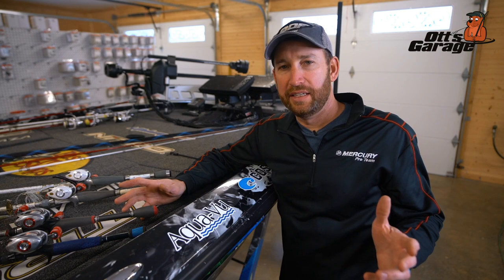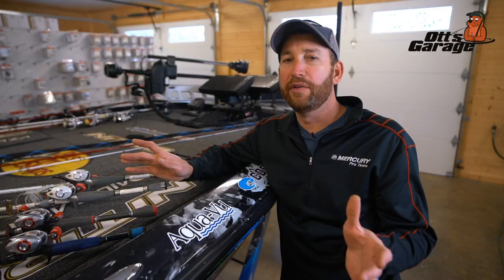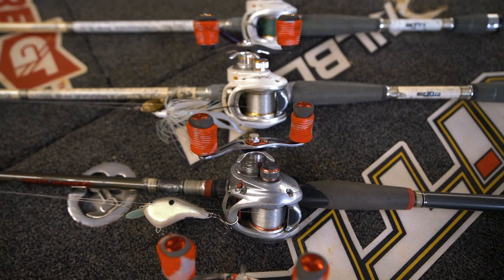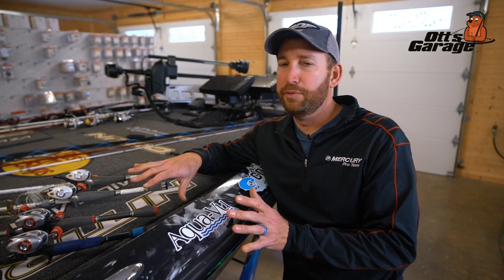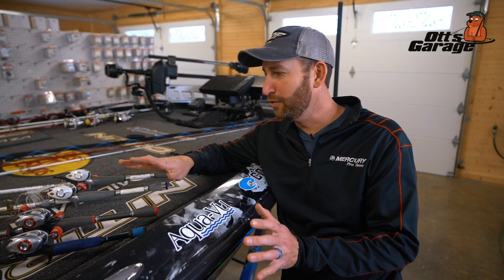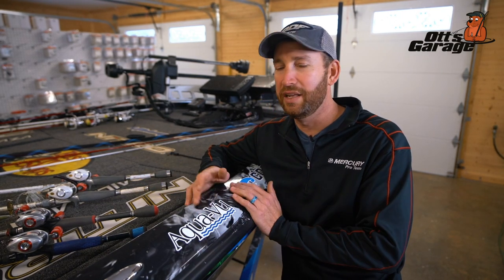The idea behind this video is to help you pick rod and reel setups if you're on a budget, or buying for your kids or husband - when you want to get a couple of really good setups that could do almost anything. My intent was to pick three, but I couldn't do that, so I ended up picking four, which was really hard for me. I'd rather pick about eight.